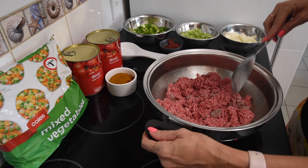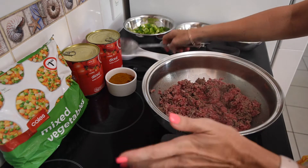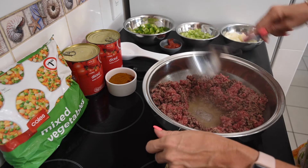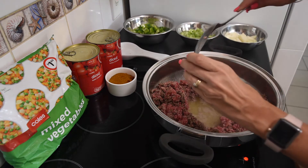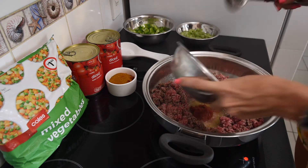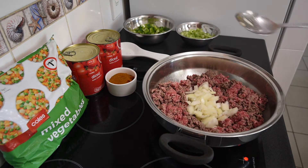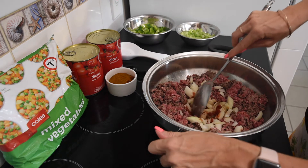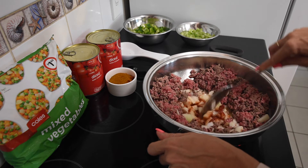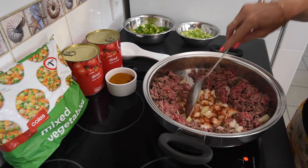If you don't like using olive oil, you could use any other oil — I switch between olive oil and coconut oil. Now that the meat is around about half cooked, I'm just going to make a little hollow in the middle and allow some of the fat and oil to come into the centre, and I'm going to add my tomato paste and my onions. Give it a bit of a stir in the centre and just allow those onions to start getting soft and fragrant.